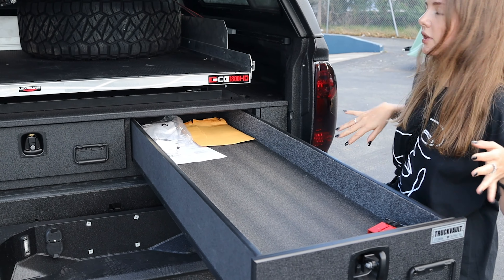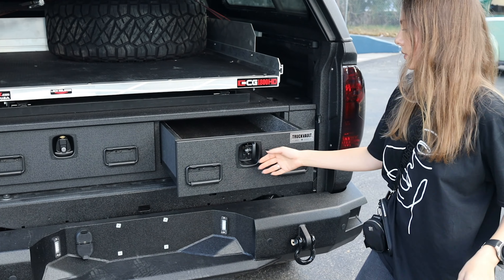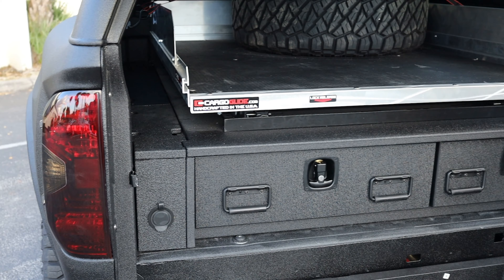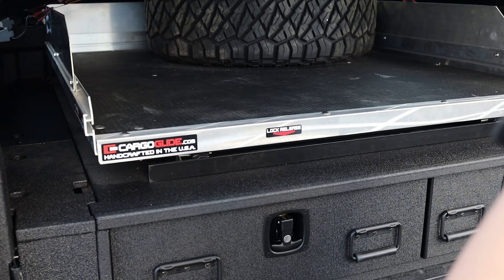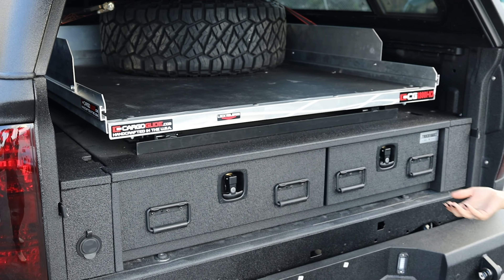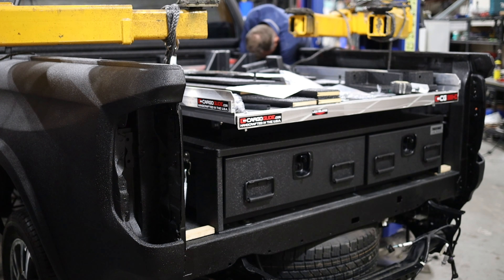The drawers go all the way out so you don't have to climb into the trunk to get anything, and you can also use a key to lock them. We also have a cargo glide on top — it goes all the way out of the truck as well, which is really convenient.